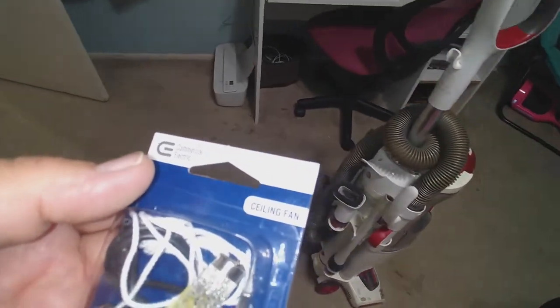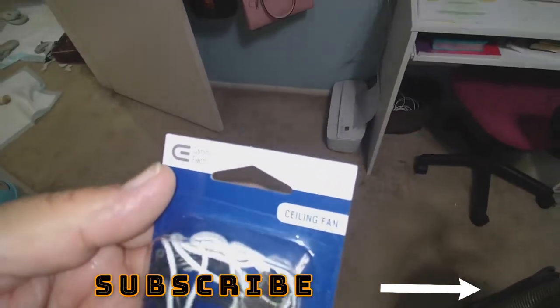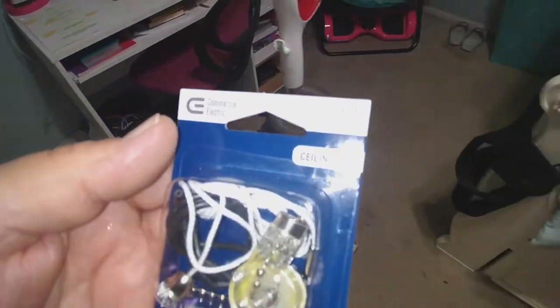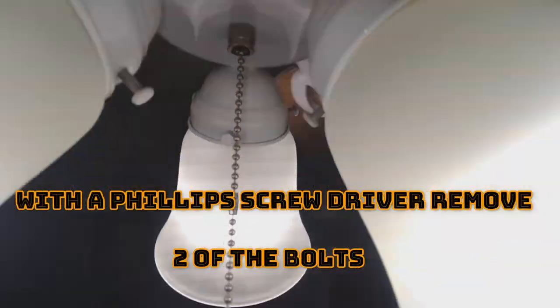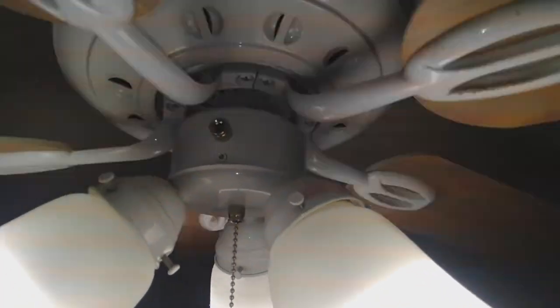The first thing we do is cut off the switch from the wall, but I'm not going to do that right now because there's no light. There are some screws right there — about three of them — and we're going to take those off. Okay, let's get started.